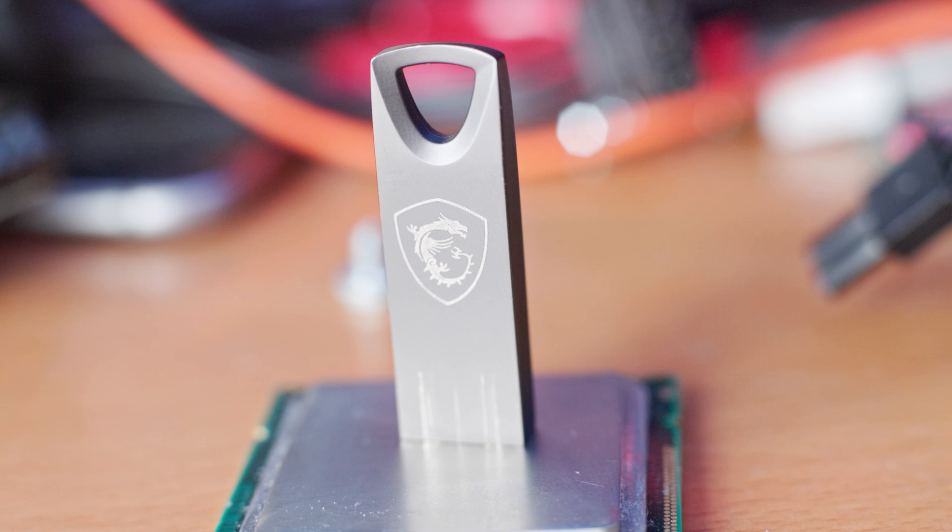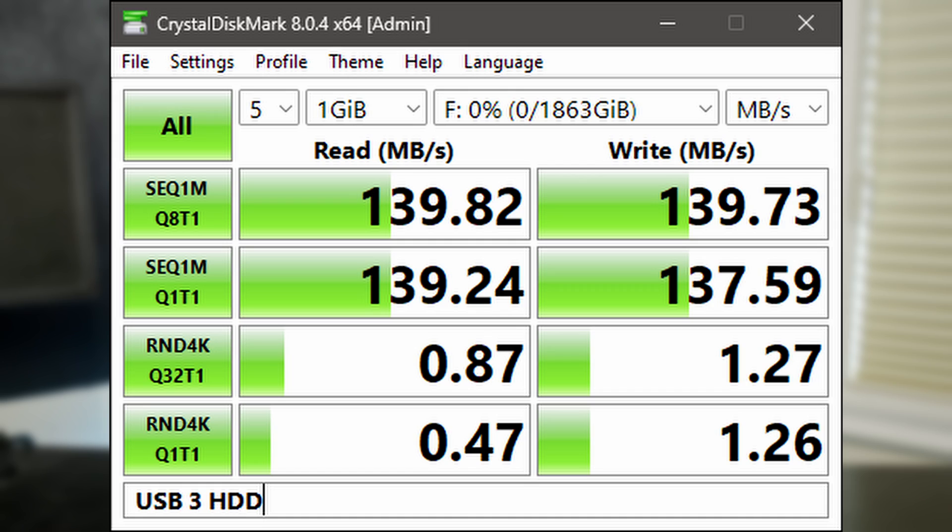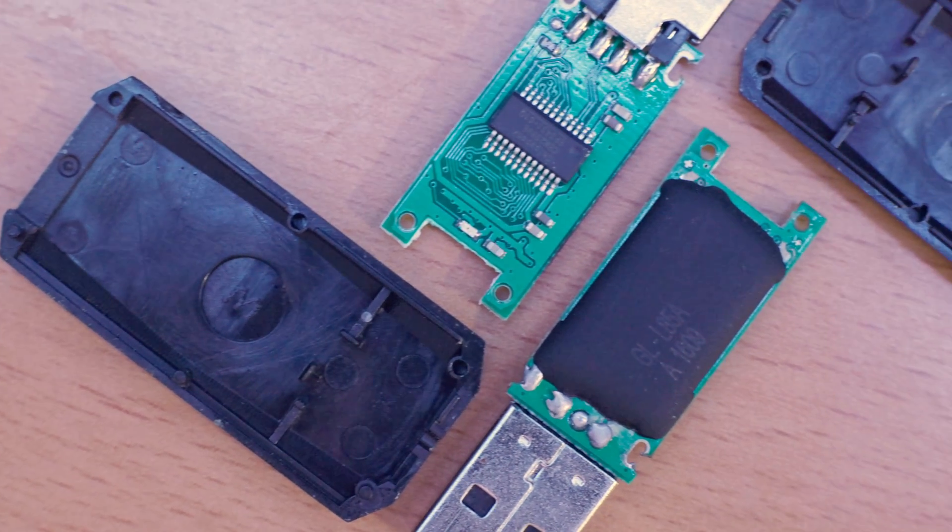When you first think about USB drives, you think of little USB flash drives like these. And these really aren't great storage. They're cheap and easy to toss into a bag or a pocket, but they're extremely slow storage, especially when it comes to random performance.